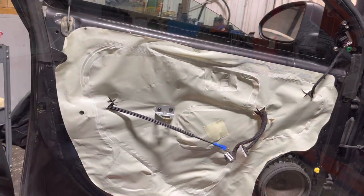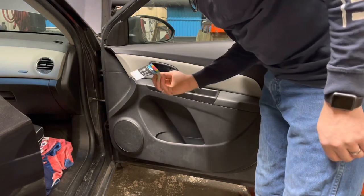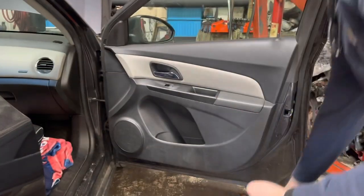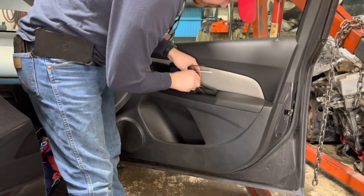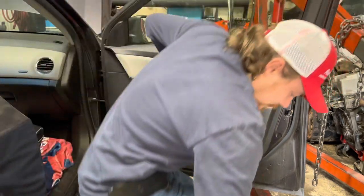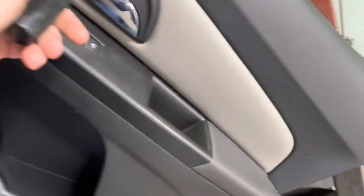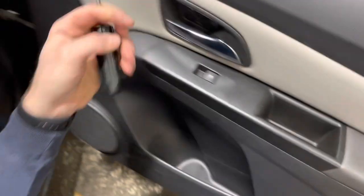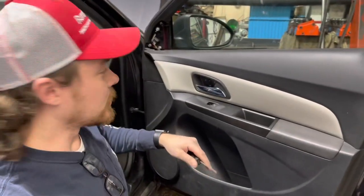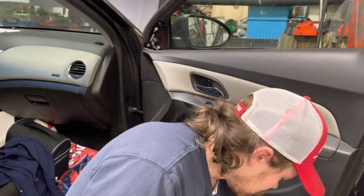Let's see what's behind door number two. One piece of paper — alright. Now let's do the same thing to this side. I'm going to use our picks to pull the covers out, then take our star bit and get these pieces out just like on the other side — one in here and one down there. That cover just pulls right off.